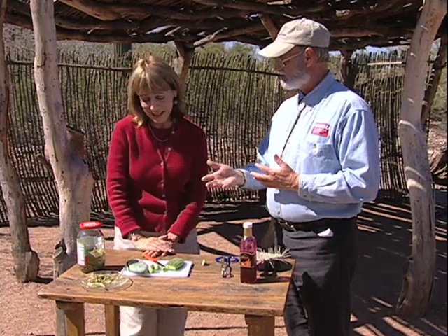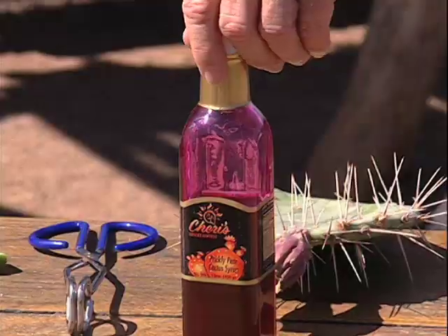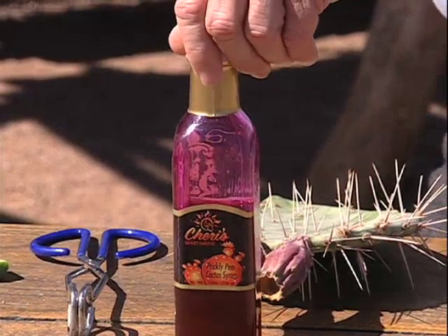Prickly pear is a great example of an ancient food — it's been used for thousands of years and is still used today. You can even buy it bottled in grocery stores. Tasting the pad: it's good — the flavor is unexpected. There's also a syrup made from a different part of the prickly pear — the fruit. Some species have a juicy red fruit; you carefully brush off the glochids and spines or peel the skin and remove the seeds, then express the juice, add a little sugar, and make a delicious syrup.